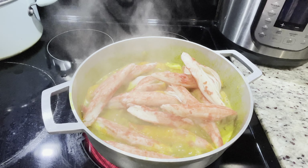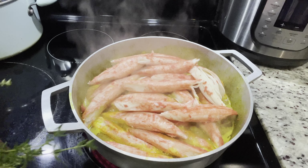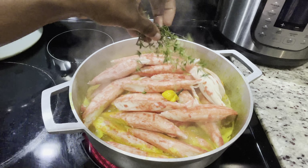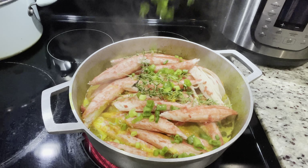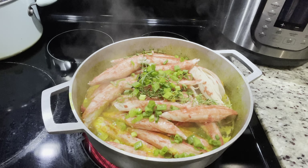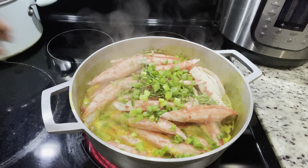If you could smell the kitchen right now, it smells so good. And I know this is not the conventional way to cook curry, but trust me, if you try this method when you're cooking your curry seafood, you won't regret it — it's really good. So go ahead and try it and let me know.